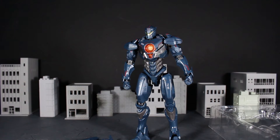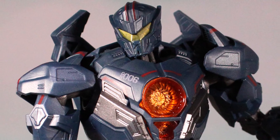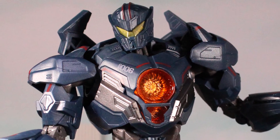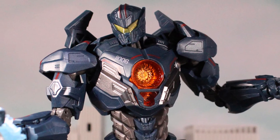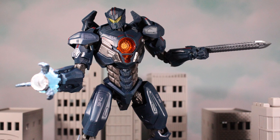Thanks for watching the unboxing for the Gipsy Avenger from Bandai and Tamashi Nations — the Robot Spirits Gipsy Avenger. I hope you guys enjoyed this unboxing and there will be a review in the near future. If you haven't subscribed and enjoyed this video, please do — I really appreciate the support. If you liked the video give it a like, and check out some other videos on my channel. Thanks for watching everybody and I'll see you all soon.